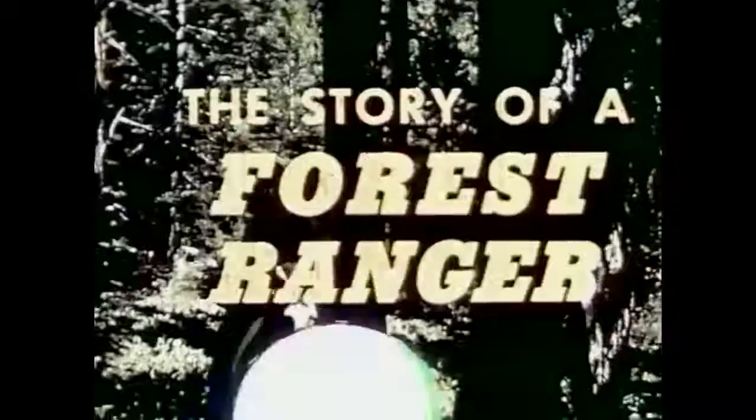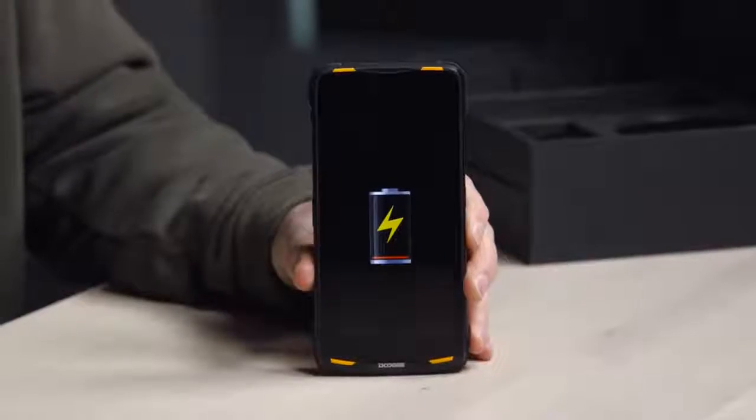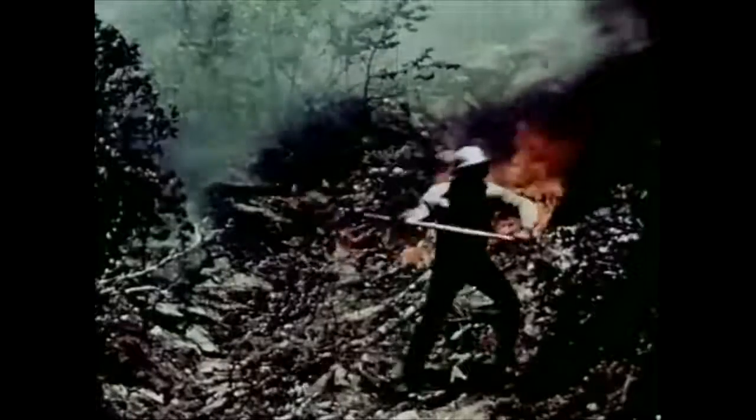Let's see what this looks like in a pocket. Oh, that's a little something, isn't it? Who's carrying that? You'd have to be a park ranger — that's the only guy. But keep in mind this thing still has wireless charging, and they've included a wireless charger in the box.